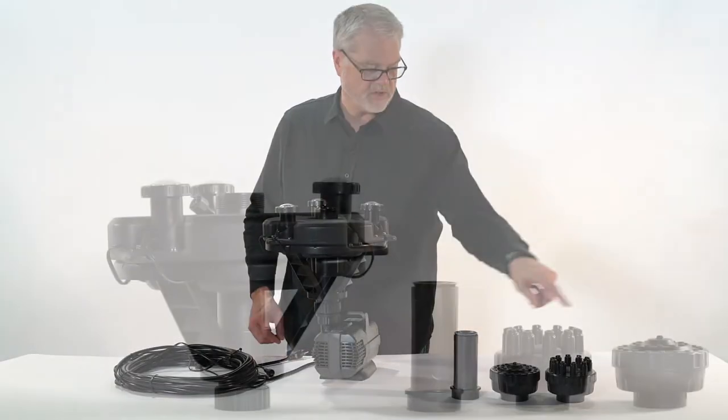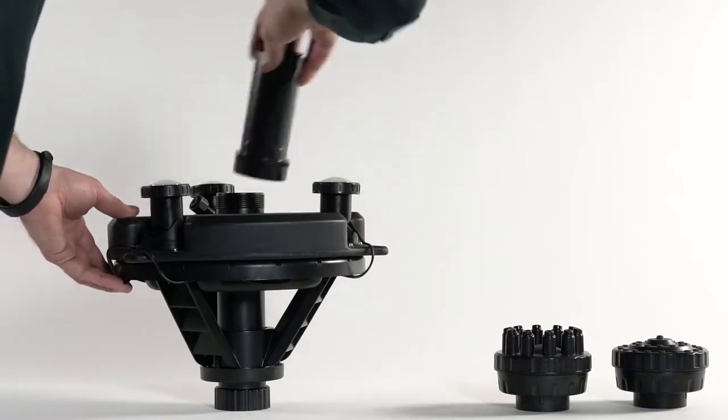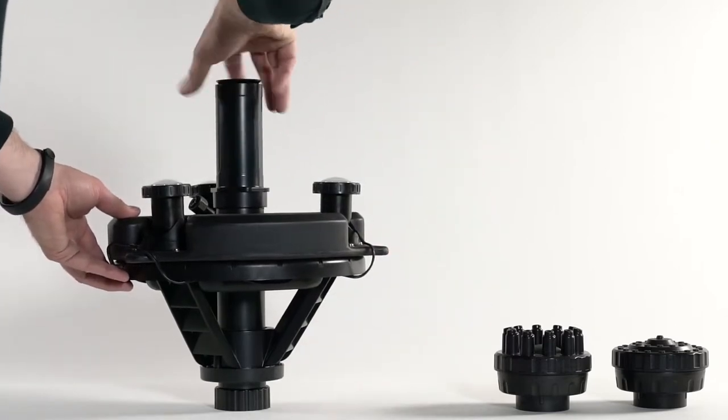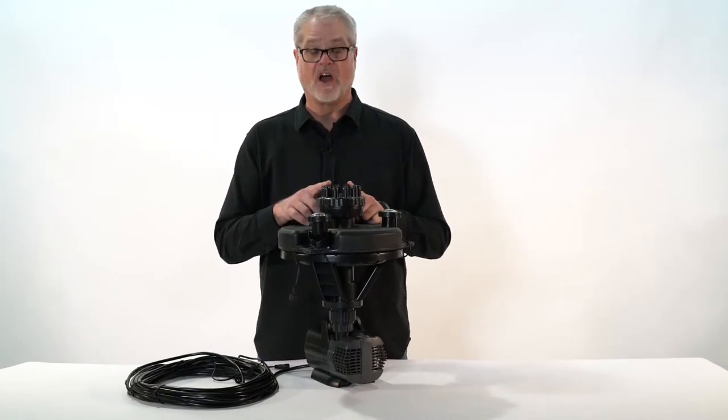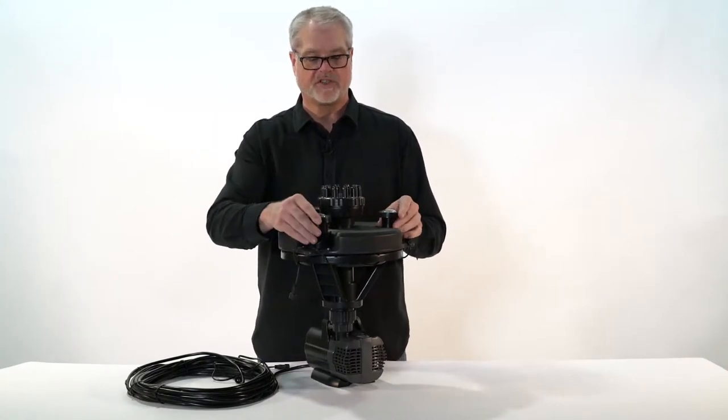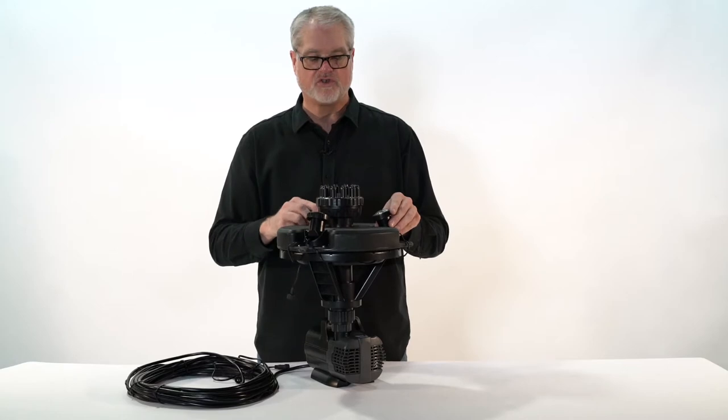To attach a nozzle, it's very simple. Pick the nozzle of your choice, thread it on the top of the floating fountain, and you're done. Depending on the nozzle and how you want to light it, you can adjust the lights at whatever angle you choose.